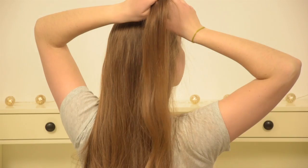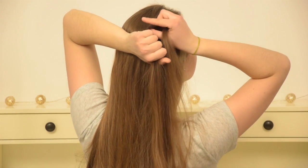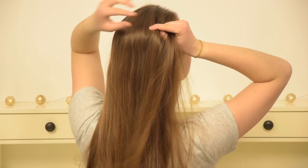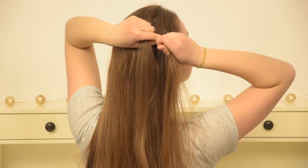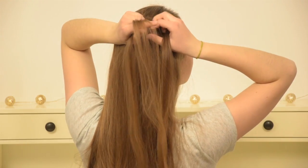To start, pick up a piece of hair at the front of your head and divide this into 3 equal pieces. Then do one normal braided stitch. So cross your left piece over to the middle, then cross your right piece over to the middle.